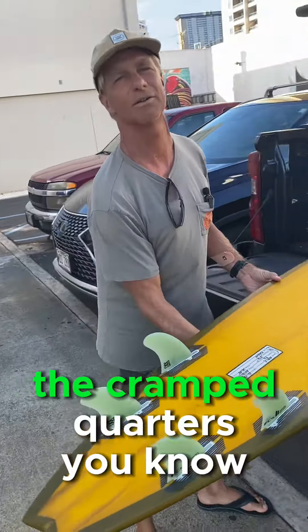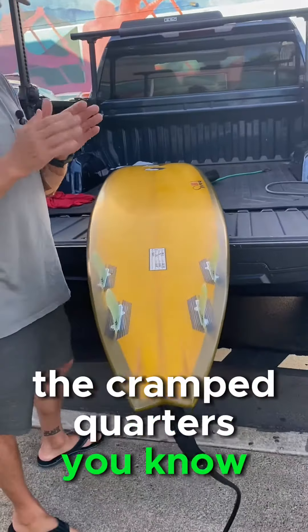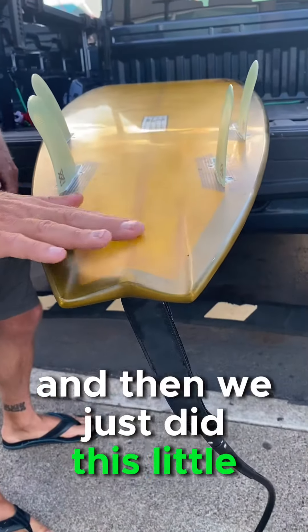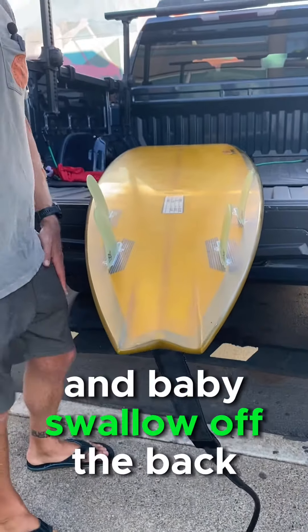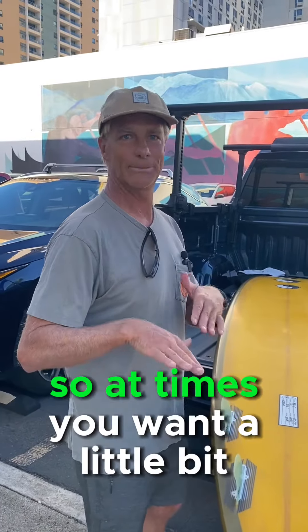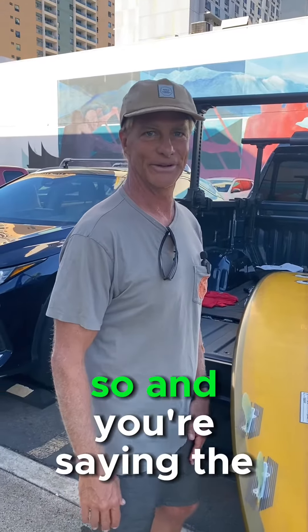The quad likes a little bit more room. And then we just did this little channel and baby swallow off the back for a little more grip, because these things are like lightning. So at times you want a little bit more grip to it.